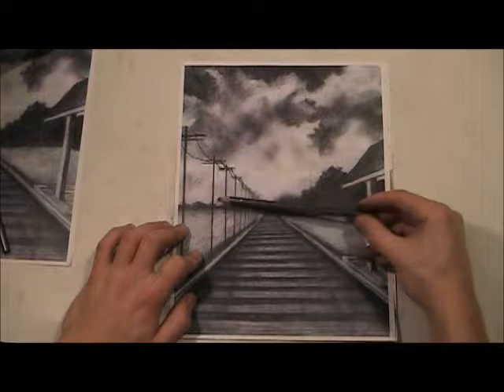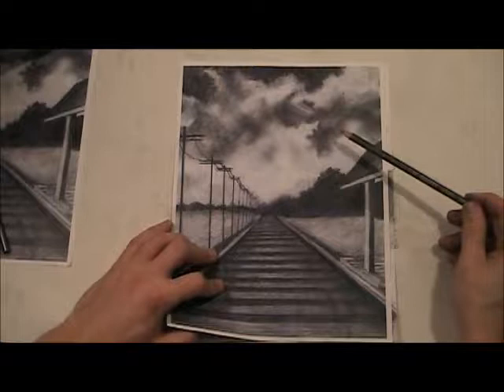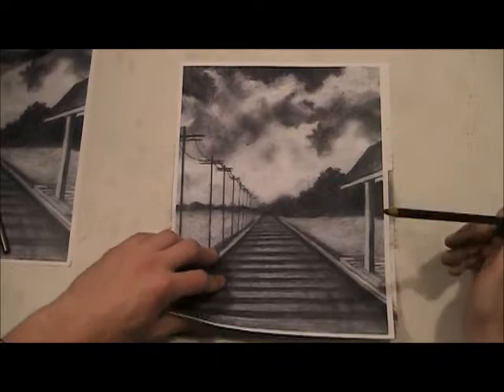Where it's the thinnest, that's where the most light can get through and that's where it's going to be the lightest. It's typically down here towards the horizon. It's essential that you observe carefully with this — very, very essential — because there are lots of little details and little shapes in here. If you're not looking, you're not going to do it right.